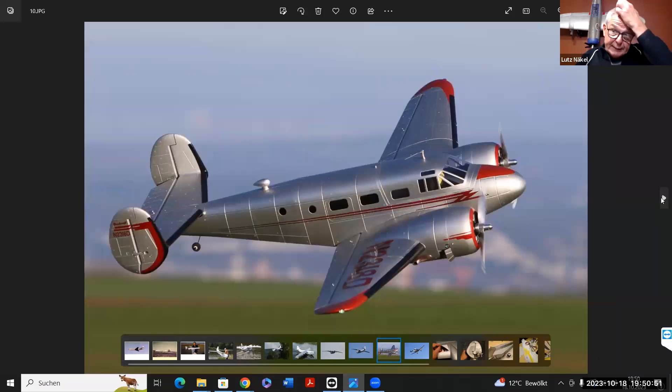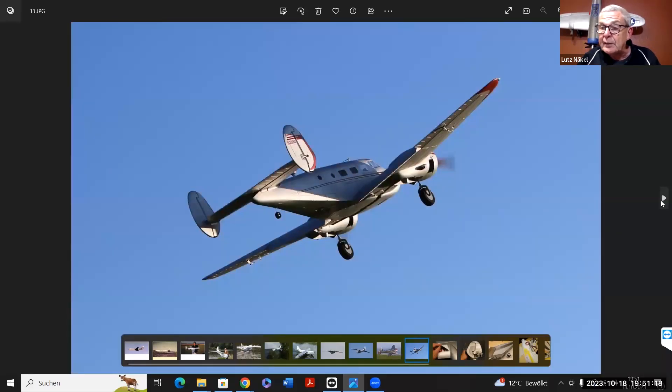Das war mal mein größter Airliner – vier Meter Spannweite, eine Saunders-Roe Princess aus dem Anfang der 50er Jahre. Die habe ich auch ganz dezent geweathert. Auf der Oberseite der Tragfläche habe ich Schmutzspuren aufgebracht, die sich aus den Kanten der Blechstöße rausziehen im Betrieb. Hier noch die Beechcraft von Horizon Hobby – an sich schon ein wunderschönes Flugzeug, aber mir war die Oberfläche zu steril. Ich wollte ein Wasserflugzeug draus machen, habe das Einziehfahrwerk ausgebaut und das Modell völlig umgestaltet.